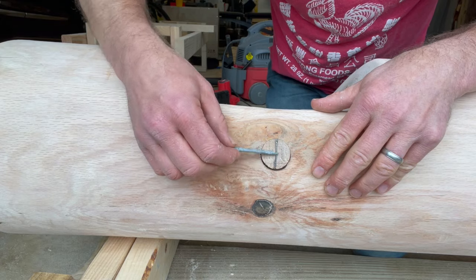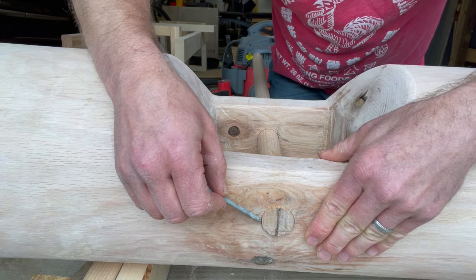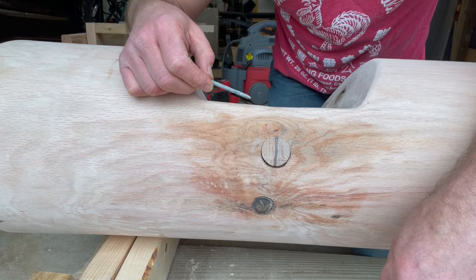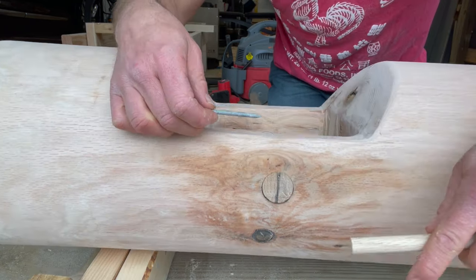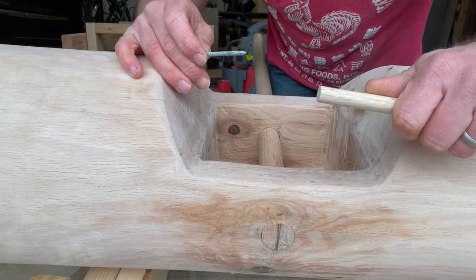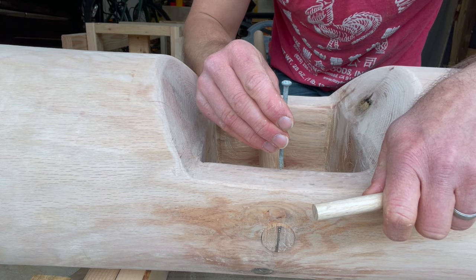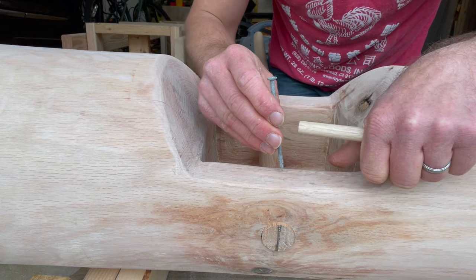The dowel is in position — it's about an eighth of an inch past the end of the log, giving it a little space. I'm going to cut the other side an eighth of an inch long as well. I'm going to use this half inch dowel rod to create a little hole right here. This dowel rod is a plug, but I'm going to drop in this 16D galvanized nail as a pin.